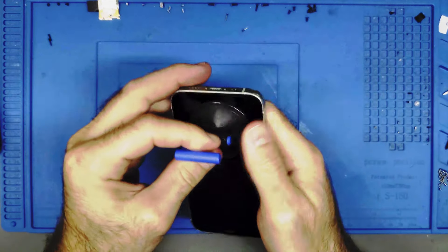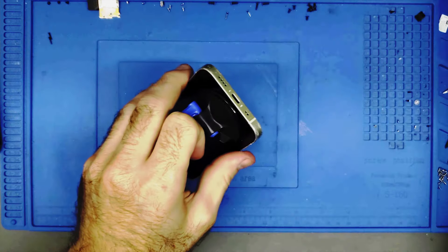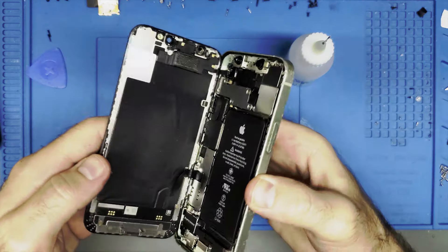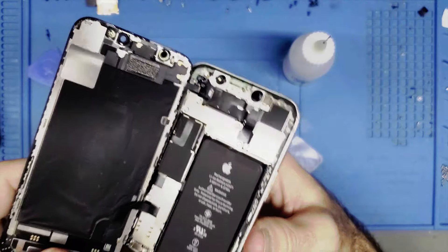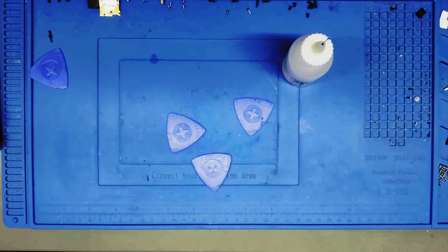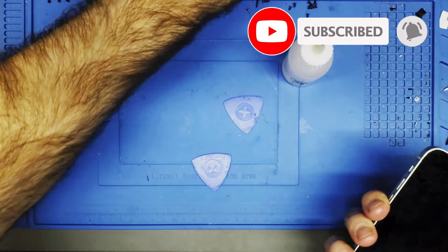Nice and hot — should be able to get this off really quickly. You can see it's already popping up. The phone is pretty warm. There we have it — everything on the inside looks fine, it's good and clean. I'm going to shut this up and make sure the screen still turns on, because I will be putting it up for sale on eBay.